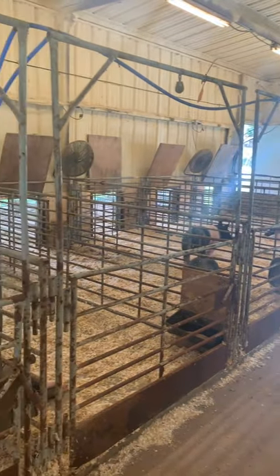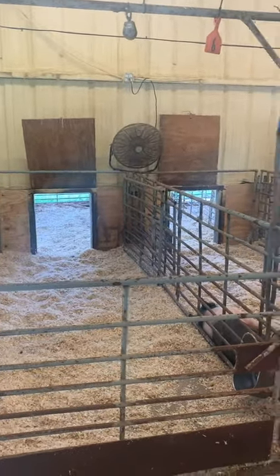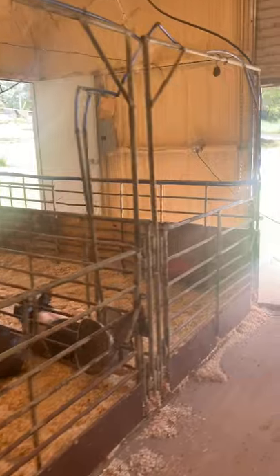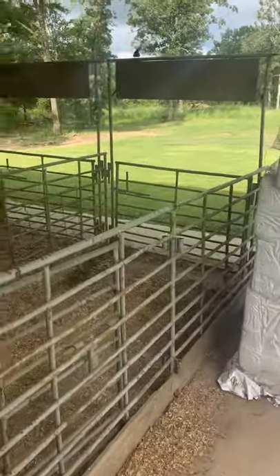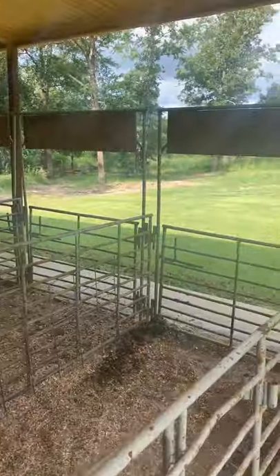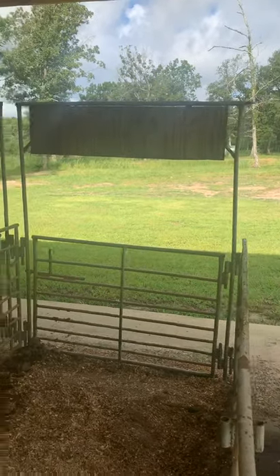On this side we have pens where they can be inside or outside, and I'll give you a better look at the outside pens. Josh might have to correct me, but I think most of these pens are 12 by 5. This is a view of the outside pens — nothing real fancy. One thing I want to show you while I'm on this side is we do have two different walking areas, because some of them will get sour, so we have a grass area here.